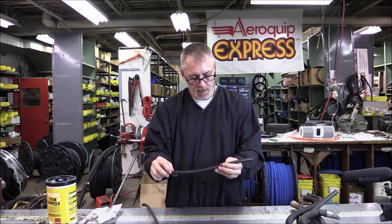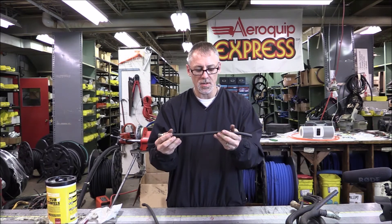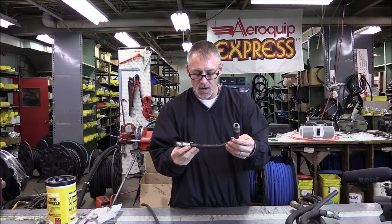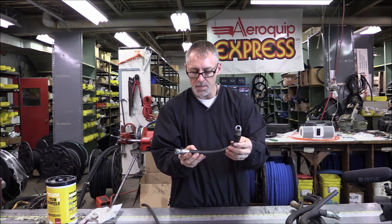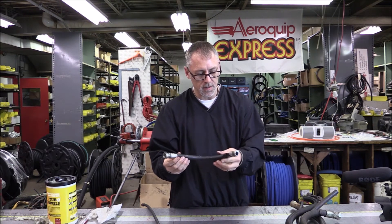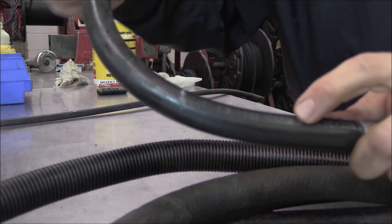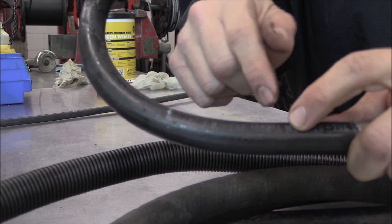This one is actually 100R17 hose, so it shouldn't even be in this pile - we'll get rid of that. Next one up: 3/8 inch ID, SAE 100R 1-A. So this is the standard cover instead of the AT, which is thin cover. I'm sure rated 2G-20C. I have no idea who the manufacturer of this one is. If I cut this, it would have one wire braid in it. But this does show you the difference between the 100R 1-A and the 100R 1-AT.